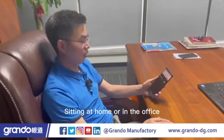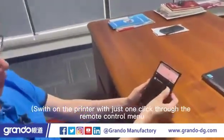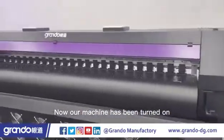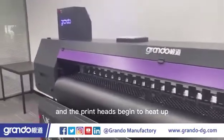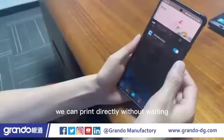Sitting at home or in the office, we can remotely control our devices through a mobile phone. Switch on the printer with just one click through the remote control menu. Now our machine has been turned on and the print heads begin to heat up. When we arrive at the workshop, we can print directly without waiting.